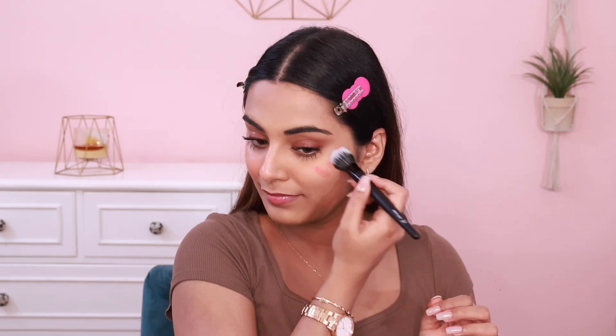The shade, the undertone — everything is very similar. Blush Bomb's finish is also a nice radiant, luminous, dewy finish. However, Rare Beauty is a little dewier compared to Flower Beauty Blush Bomb, but both are equally pigmented. After applying on both sides of the face, it looks the same. Rare Beauty is a little more liquid in form, while Blush Bomb is a little creamier. Both products are amazing in their own place.